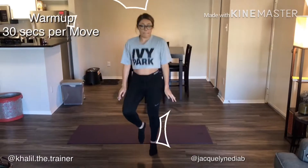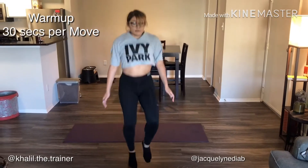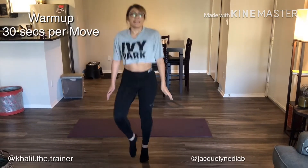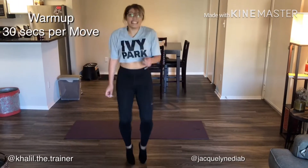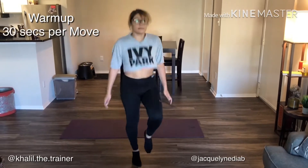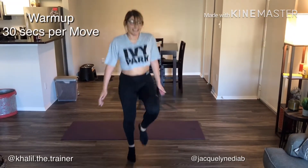Okay, so we're moving on to the fourth move: fast feet. Staying on our toes, your hands can be at your side or on your hips. The key to this is just alternate and tap your toes. You can go as fast as you can, or you can slow the tempo down if you have any injuries or just want to decrease the impact on your joints. 30 seconds — keep going.